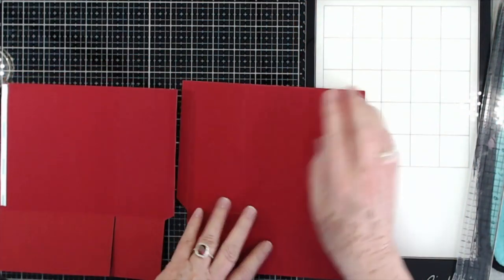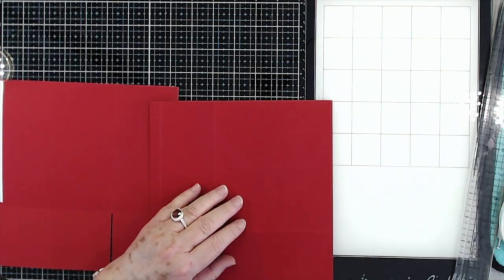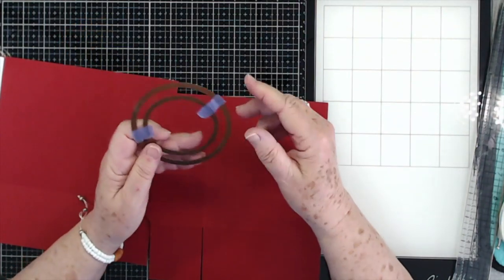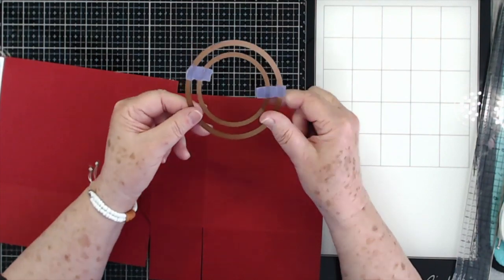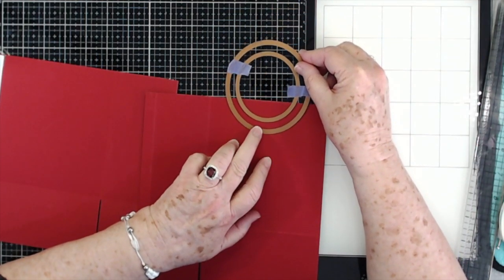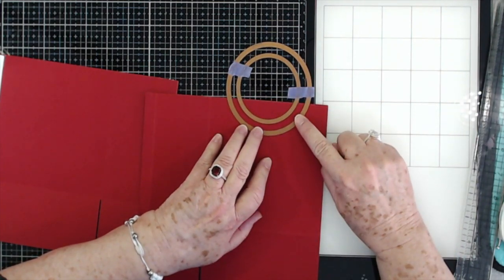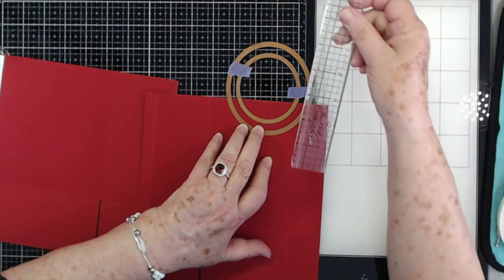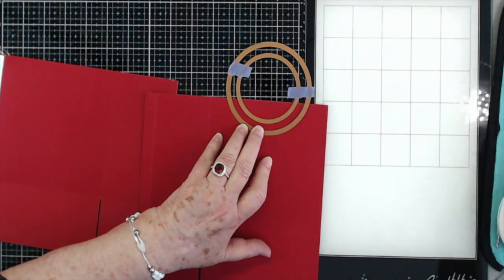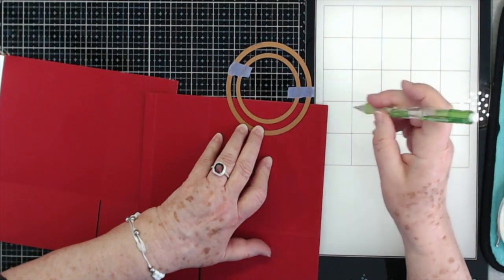Before we go any further, we want to mark the little piece right here that we're going to cut out. You can't really run this through your Big Shot because mine is just six inches wide and it would cut into this part. I have two circle dies taped together. I'm going to use the outside one first, match it up from here to this score line, and kind of center it up. I'm bringing it down about an inch and a quarter from the top of that, and then I'm just going to draw a line.